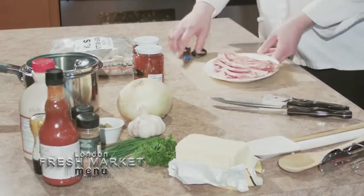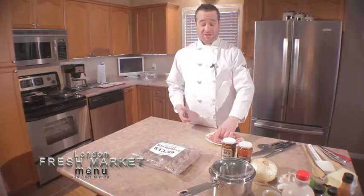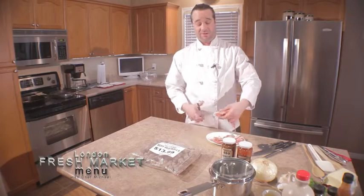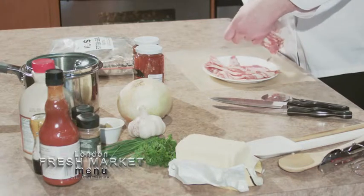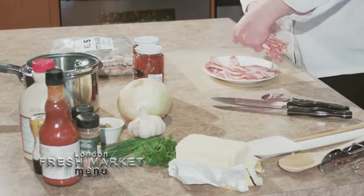So we've got our bacon. A time saver we've talked about before is simply using scissors to cut it instead of using your kitchen knife. I'm going to slice up this bacon and get it ready for the pan. This is going to add some wonderful flavor to our pierogies once they come out of the oven.